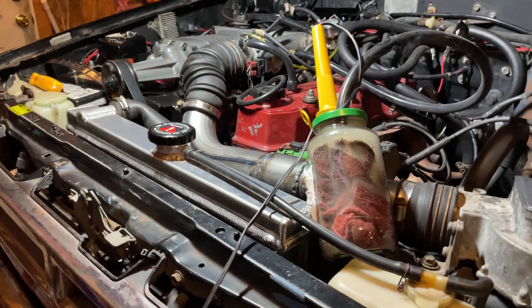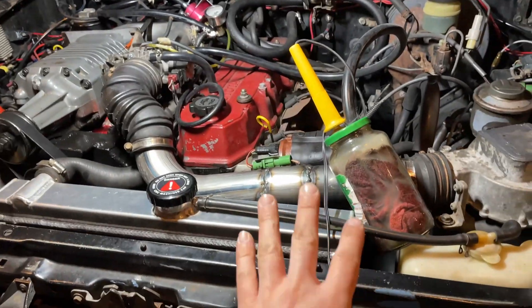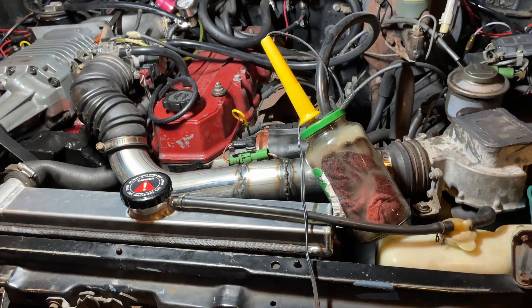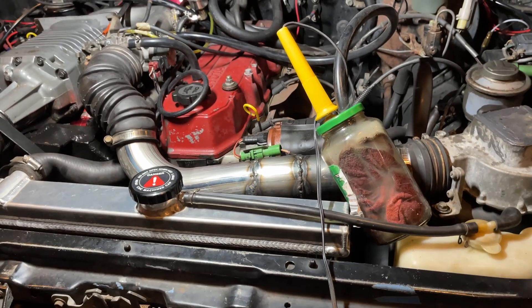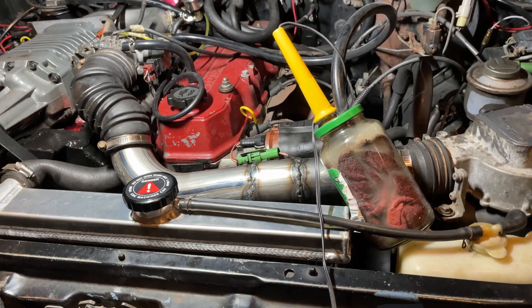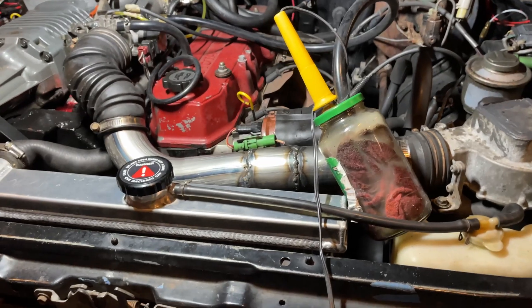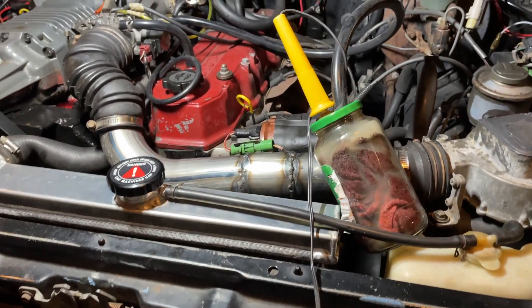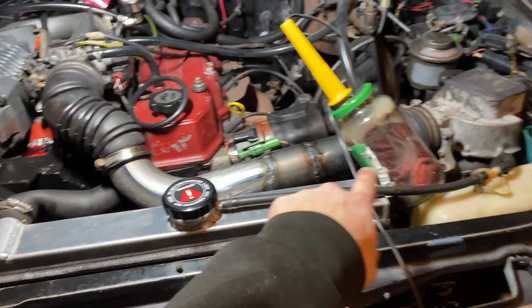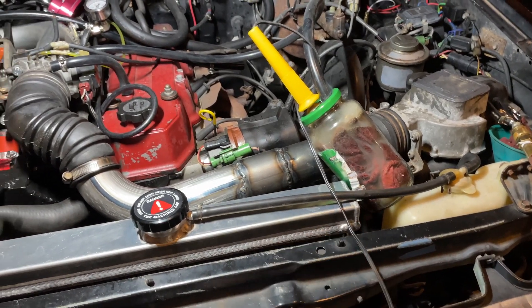I'm testing for vacuum leaks using a DIY vacuum leak tester I made — you can search for it on YouTube, a bunch of people have done it. It took like two seconds to make from stuff I had laying around. It works okay but it's not excellent. If you want me to make a better one for cheap, leave a comment and I'll do that.